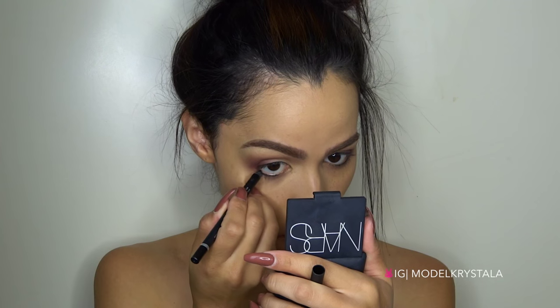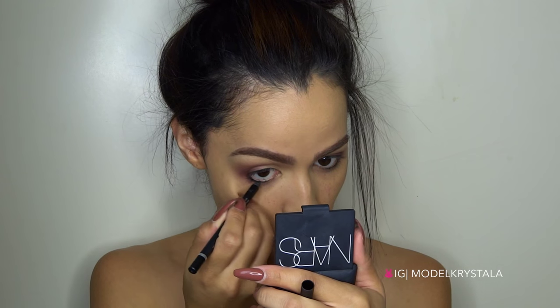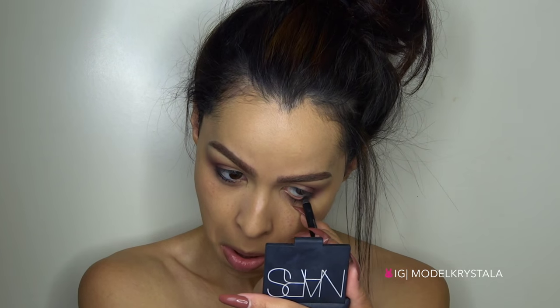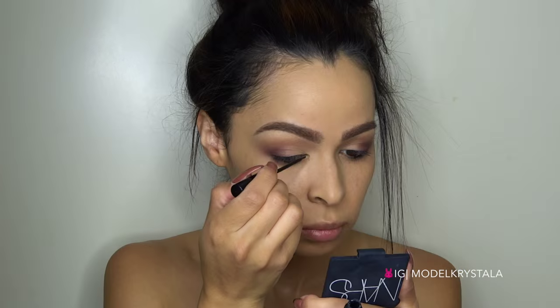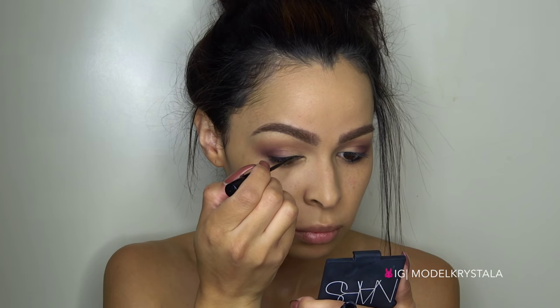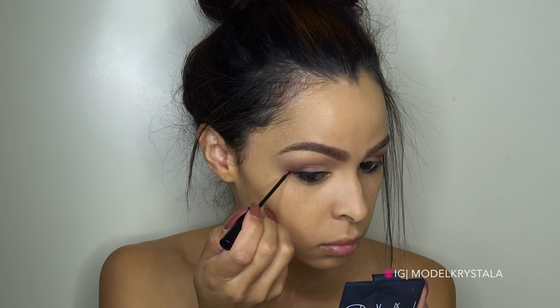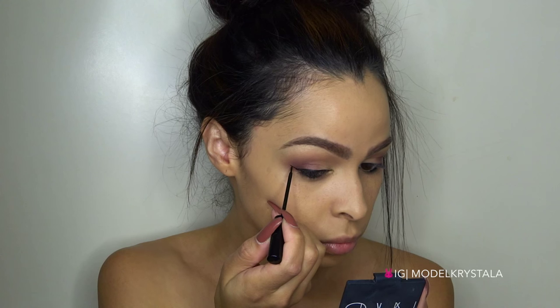Now I'm taking this eyeliner pencil from Doucet Cosmetics and I'm going to apply that to my waterline, but I'm only going to work it halfway through and leave the rest bare. Next I'm going in with my NYC Liquid Liner and I'm just going to line my upper lash line and create the tiniest wing ever — but I felt we had to do it, it was necessary.